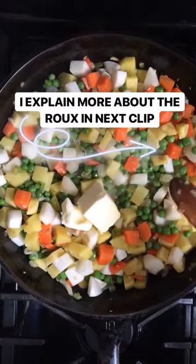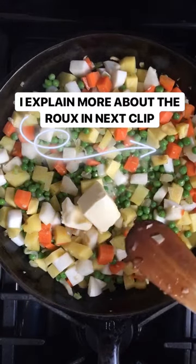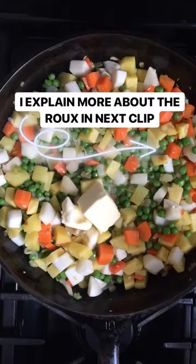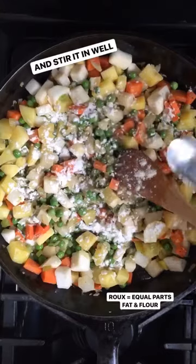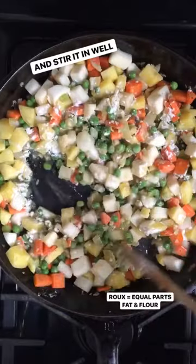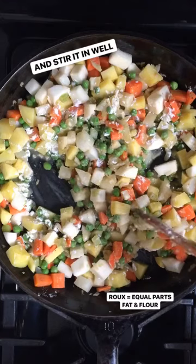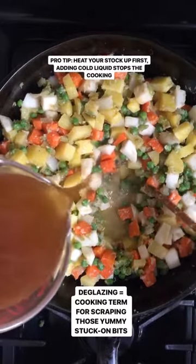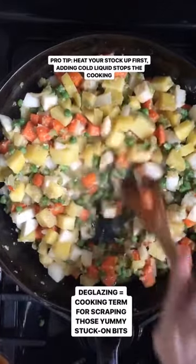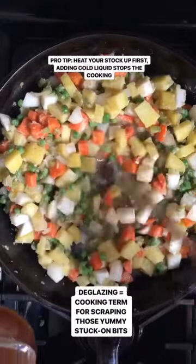My potatoes and turnips have cooked. I added some frozen peas for some really nice color for the pie. Now you can see I've added my four tablespoons of butter to start making the roux. A roux is equal parts fat and flour, so I'm going to add flour next, then stock. I add the flour a little slowly to make sure it fully cooks — you don't want that raw flour taste in your gravy. Now it's time to go in with stock, adding it slowly. I really scrape and get all the bits off the bottom of the pan — that's called deglazing, and that's all flavor you want to add back in. So don't worry if anything is stuck on; you're adding that right back into your pie.